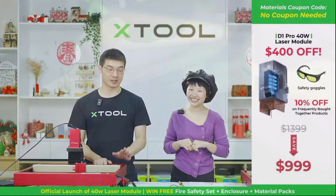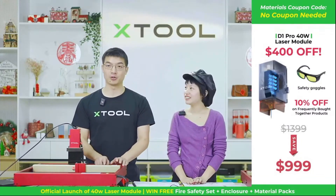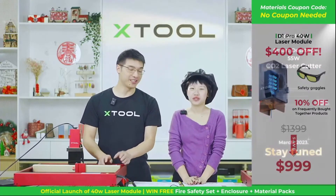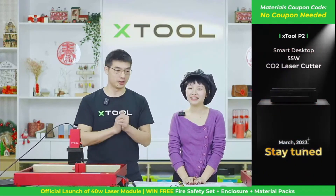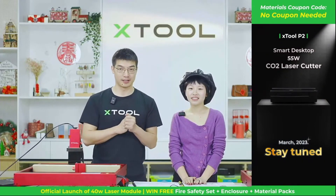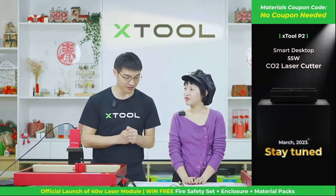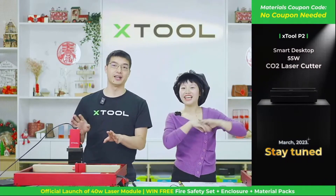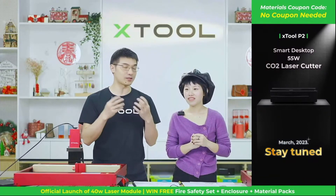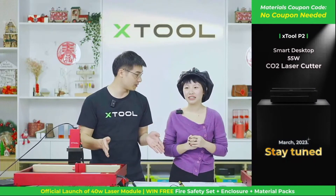We've also done some other tests — we actually cut through 18 millimeters of cherry wood. One more thing we're going to tell you today: we are going to launch our new CO2 laser in the near future. It's called the P2. The X-Tool P2 is a new CO2 laser with a 55-watt CO2 laser and a lot of new features you will not see from other brands. X-Tool is always an innovative brand, and we spent nearly two years developing it.